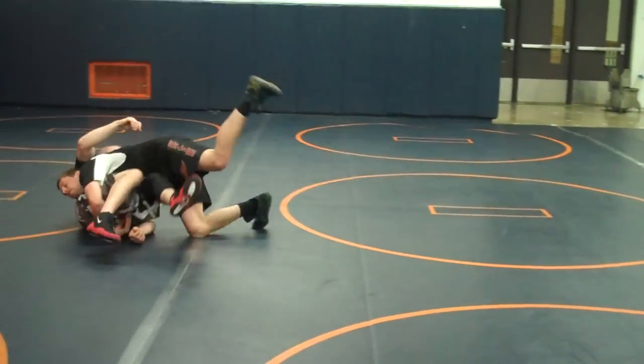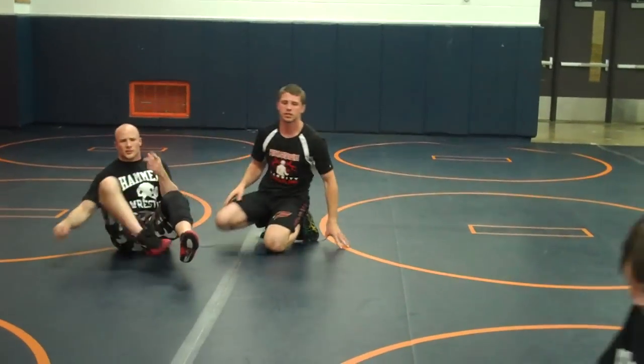We're going to drive, drive, drive him down. He's over.